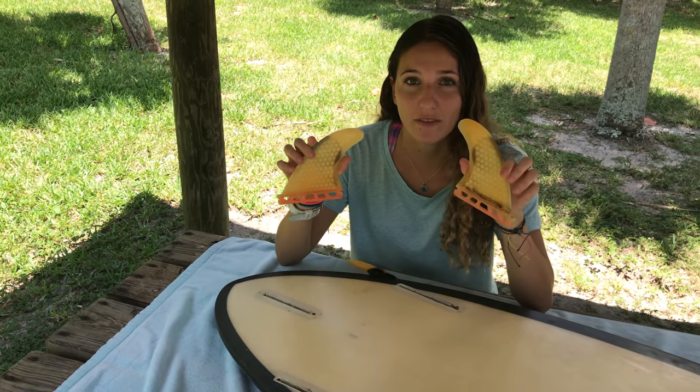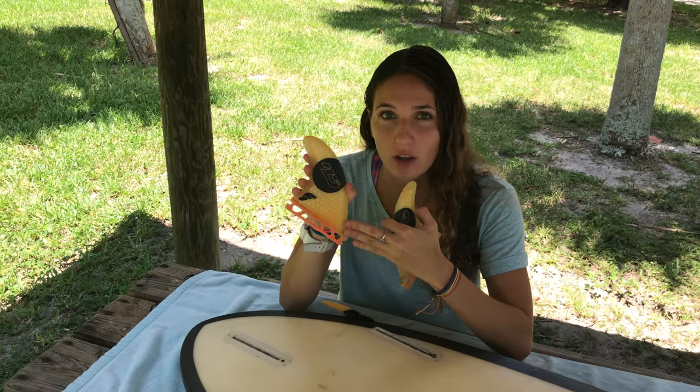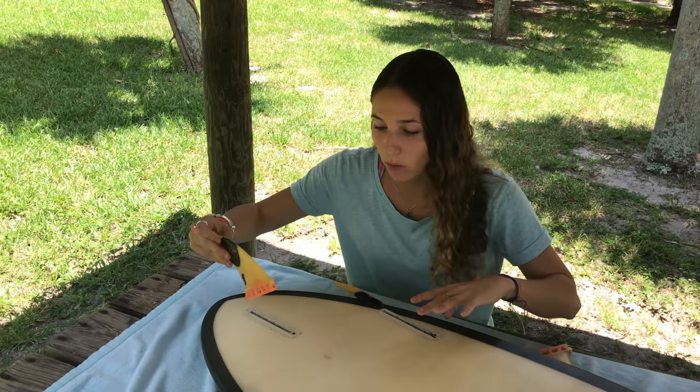So what we're going to do is pick the side fins. The side fins are flat on one side and curved on the other. The flat side always faces inside the surfboard — it faces inward — and the curved side faces out.